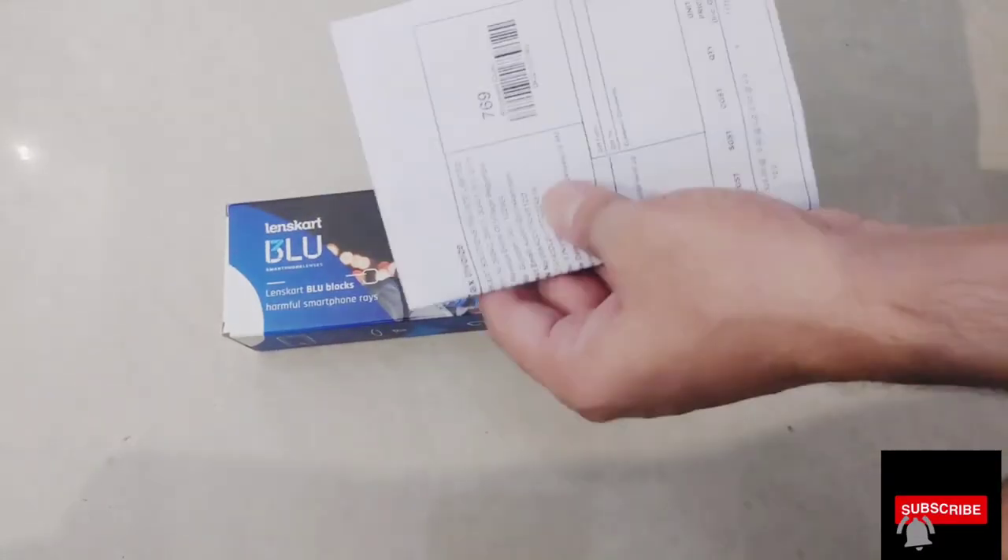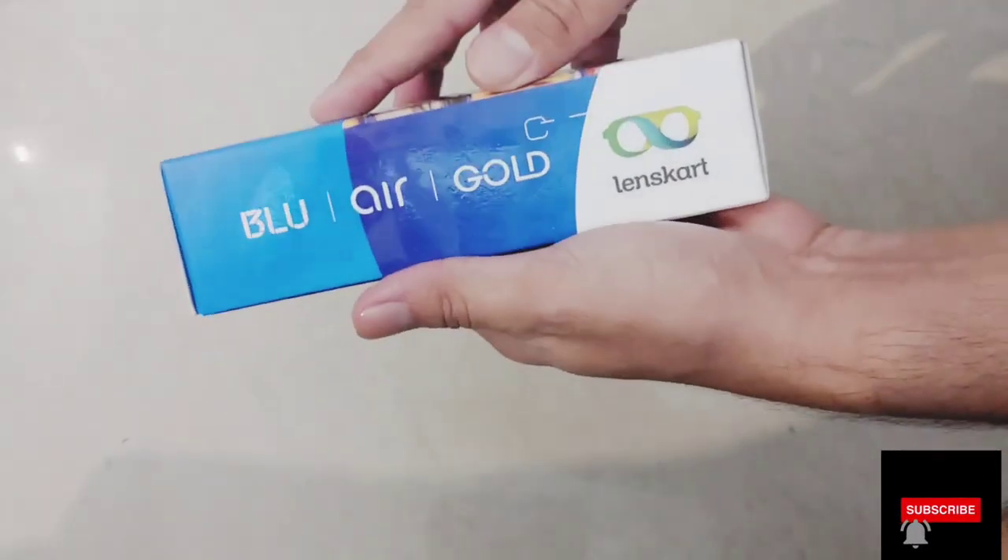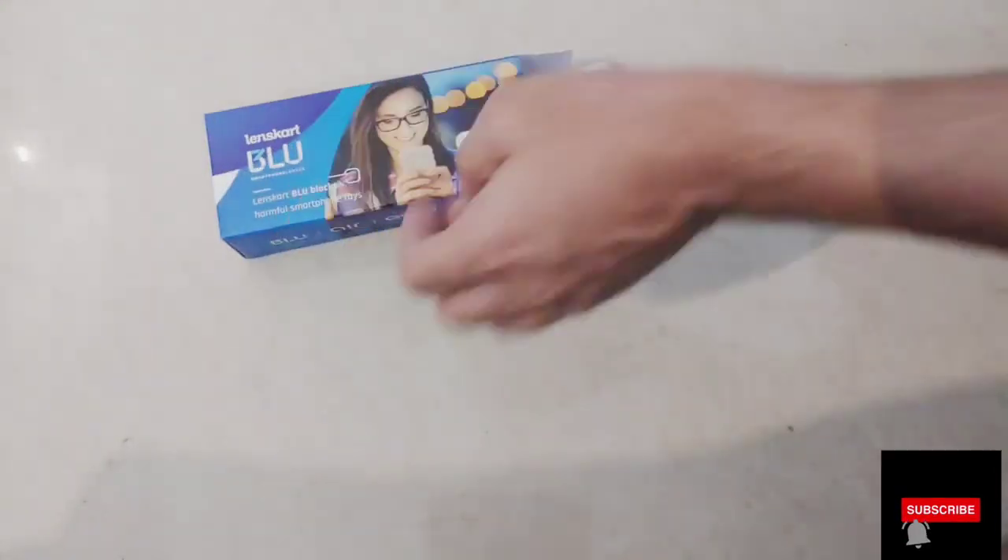We often face problems that we can't wear goggles or sunshades. So today I am doing a special item — clip-on specs, lens card.